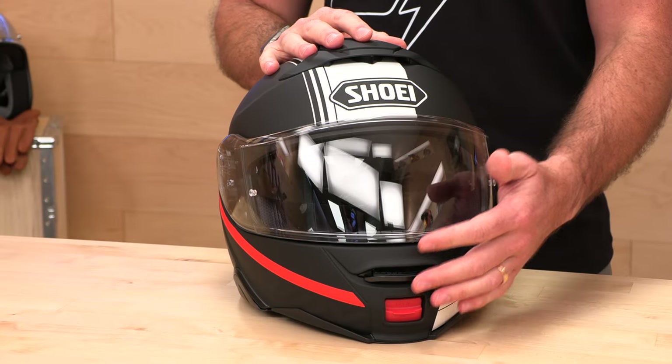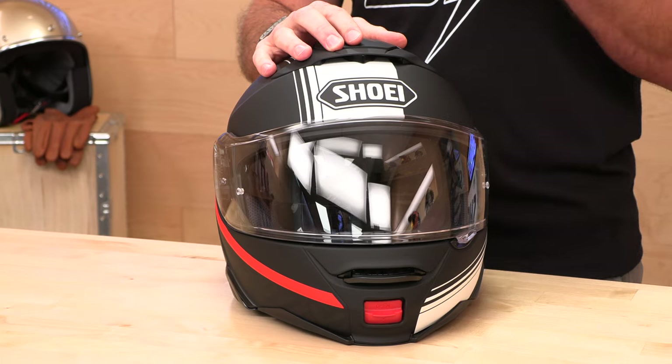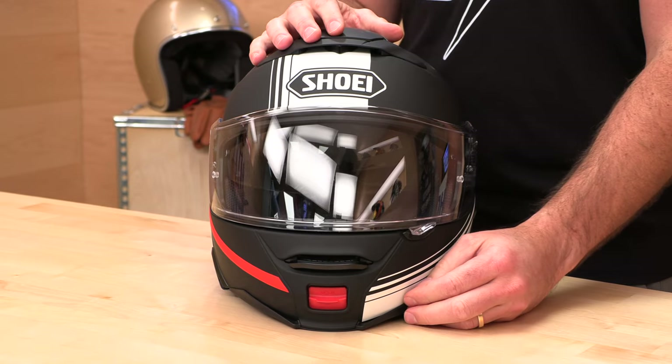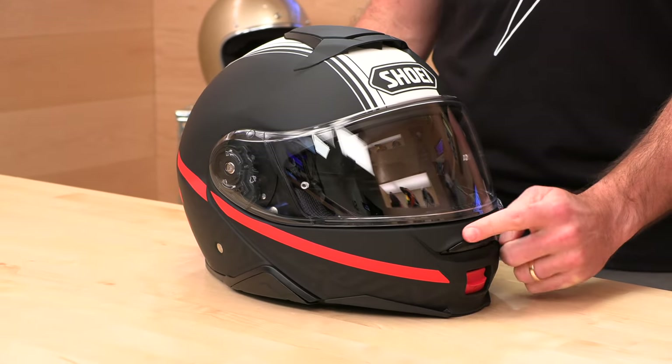Let's talk about ventilation. Shoei does ventilation right — every one of their switches just feels like quality. Nothing on this helmet is going to feel cheap when you manipulate it with your hand. First up, we've got the chin bar vent: solid and easy to work with gloves on. It's not some tiny knob you have to fiddle around with while wearing gloves — it's a really smooth, easy-to-use switch.